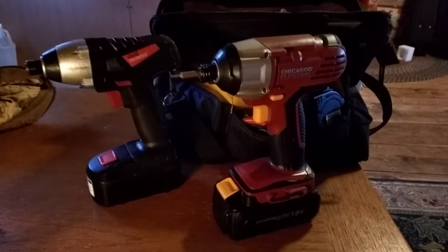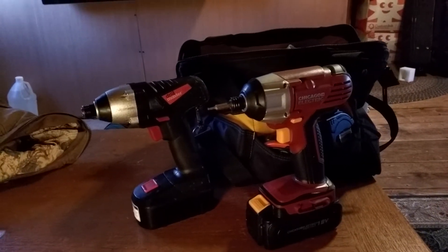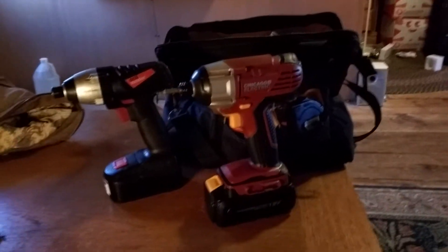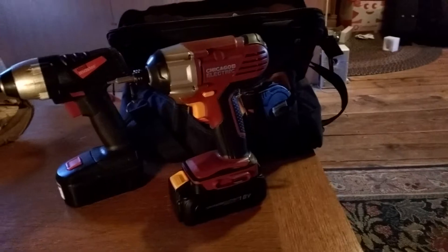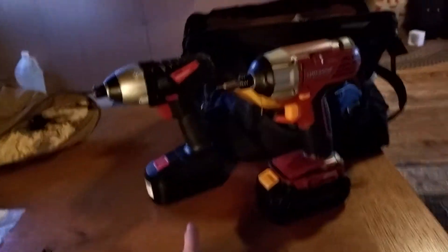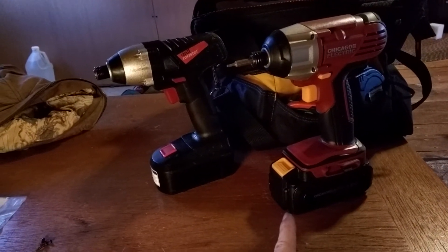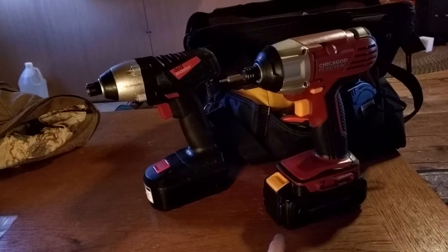This video is going to show you a modification I did to allow me to charge batteries for a Drill Master on a Chicago Electric charger. These two impact drivers that you see are the low end and high end of what Harbor Freight sells for most of their power tools or cordless stuff.